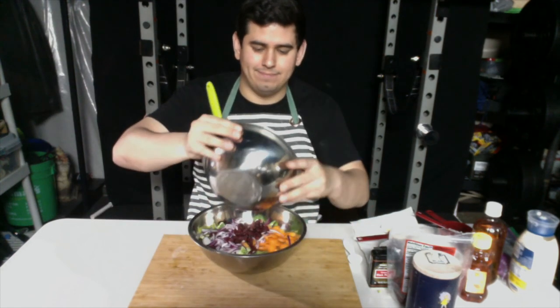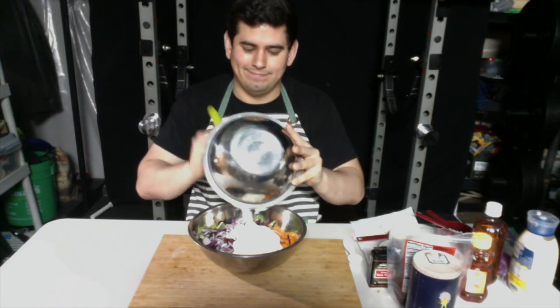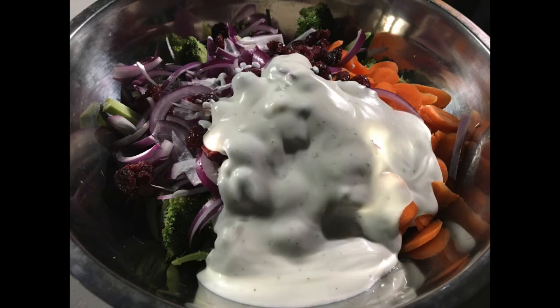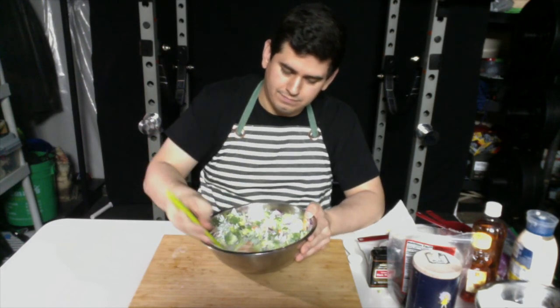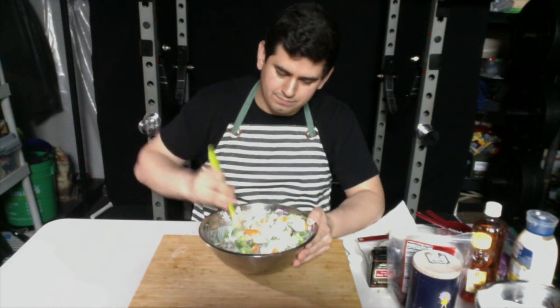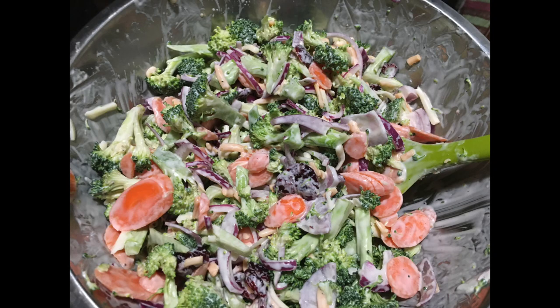Now with a spoon or spatula we're going to stir all the ingredients to make the dressing. After you're done stirring, go ahead and add it into the bowl with the broccoli and stir in all the ingredients. After you're done mixing, put the bowl into the fridge for 10 to 15 minutes to let the dressing marinate with the broccoli. After that, mix the bowl one more time before you serve yourself and enjoy the broccoli salad. Thank you.